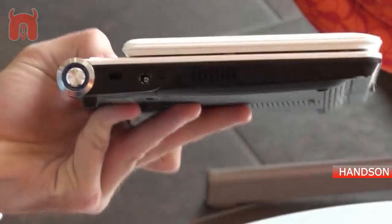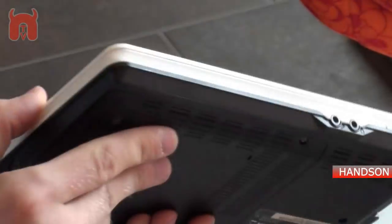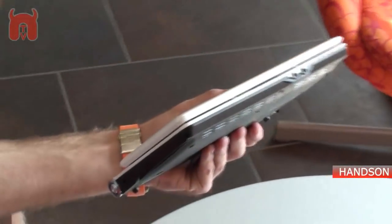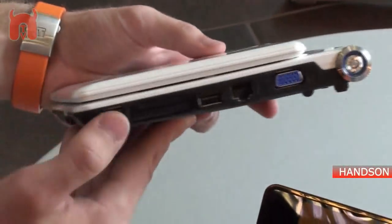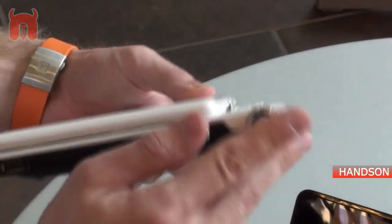On the left side you can see a Kensington lock, a GSM and a GPS module, then a built-in stylus, microphone and headphone ports, some status LEDs, two USB ports, a network adapter, VGA out, and the power button.